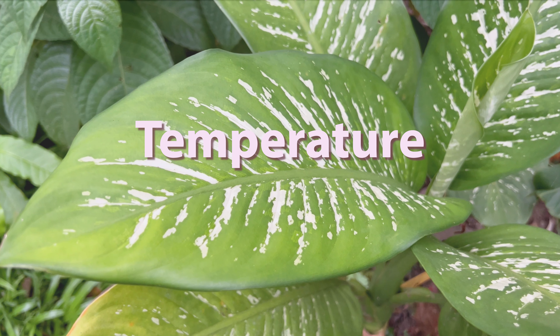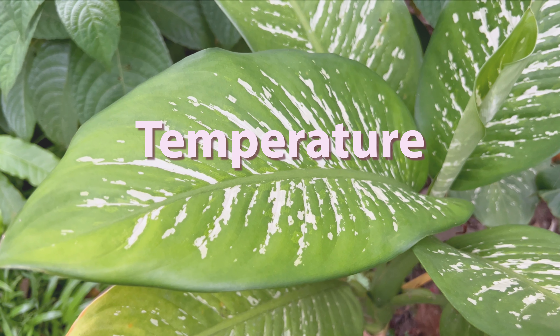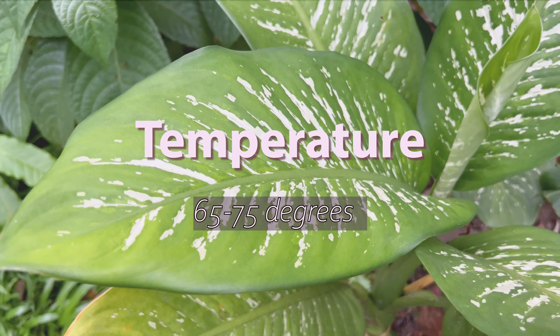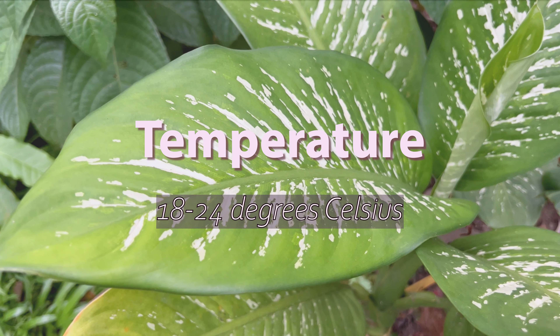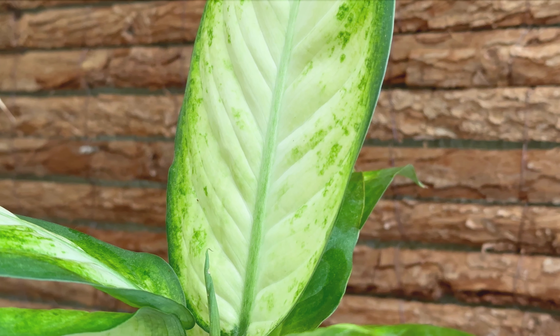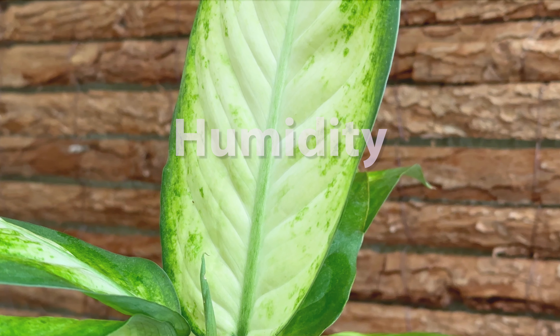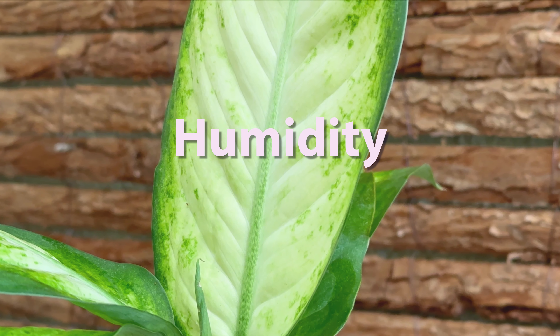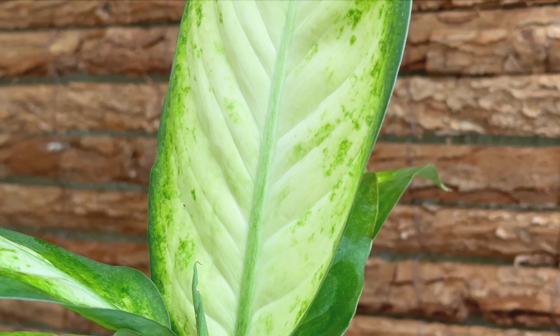The plant thrives in a warm environment. It will tolerate temperatures as low as 15 degrees Celsius (60 degrees Fahrenheit), but it will not survive freezing temperatures. A good range to maintain is between 65 to 75 degrees Fahrenheit, or 18 to 24 degrees Celsius. Avoid drastic changes in temperature, as the plant will suffer and have delayed growth.